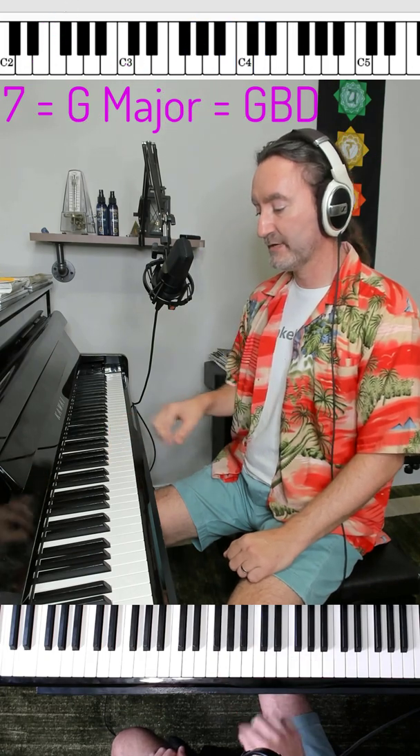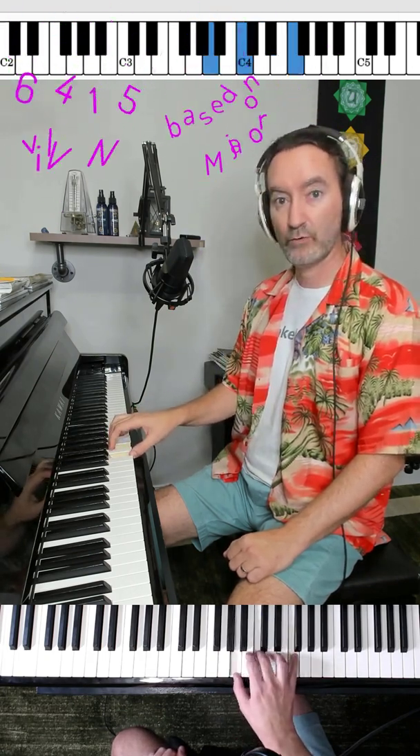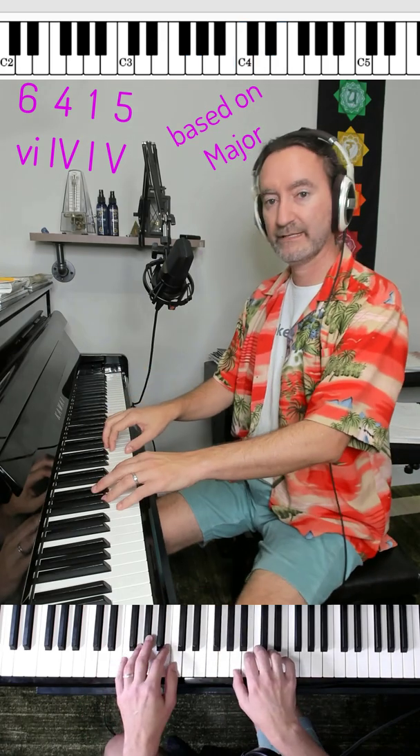This is also known as 6, 4, 1, 5. To play this too, add some bass notes here by adding roots to your left hand.